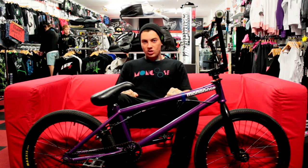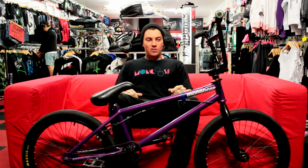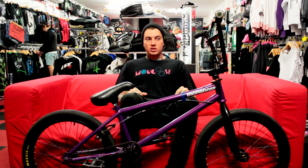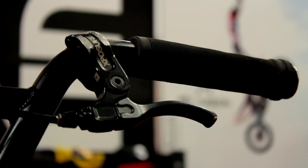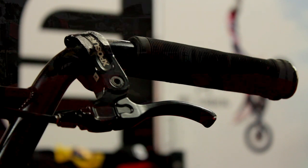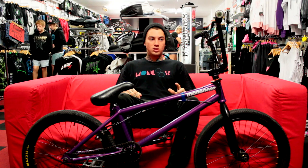I'm running black ODI grips with metal bar-ends. Plastic bar-ends I always snap them off so I don't worry about that — metal's the way to go. I'm also running these black Exposure Infinity bars with a black Exposure bi-lever. The lever's real good. It's not super short but it's not super long. It's in between so it's really good for bar spins and all that.